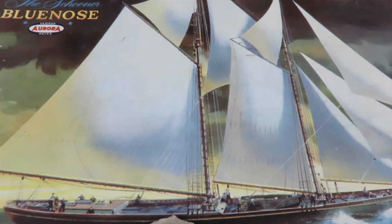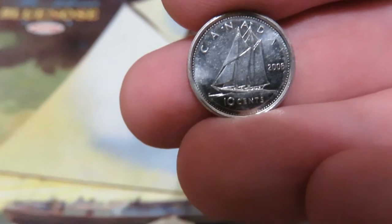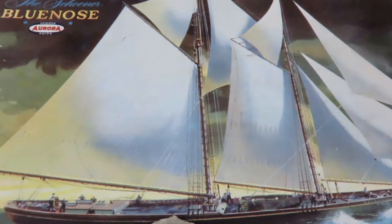The Blue Nose is a very famous Canadian schooner because it won a lot of races and such. As a matter of fact, it's so famous we put it on our 10 cent coin. Unfortunately, the original Blue Nose has been destroyed — it was not quite kept up and got eaten away. They made an exact replica, and I believe they used a lot of the original metal fittings on it, so we have technically the Blue Nose II, but it's an exact replica of the original.